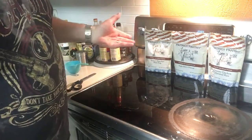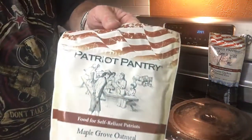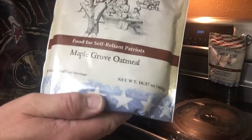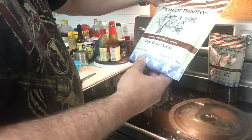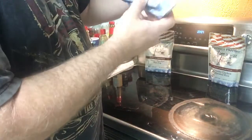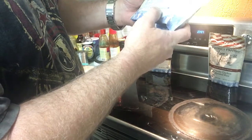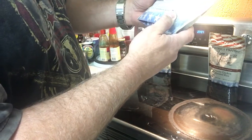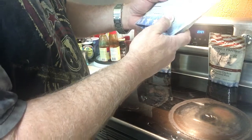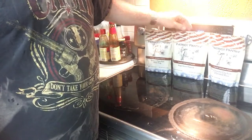It's 7:15 a.m., so what I'm going to do this morning is I'm going to make the Maple Grove Oatmeal. This is from Patriot Pantry - food for self-reliant patriots. The website is www.patriotpantry.com and their phone number is 866-229-0927. Made in the USA by Patriots for Patriots.